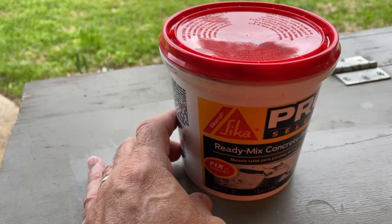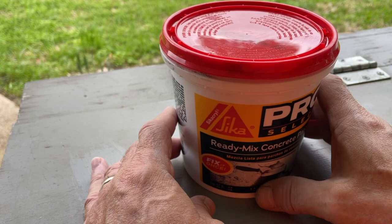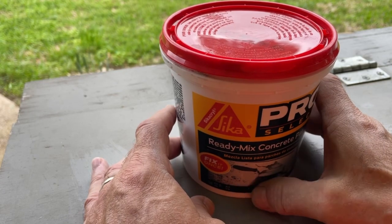You want to make sure you use a wire brush to clean out any dirt that's in the crack you want to fill. Make sure it's really, really clean. Use a wire brush.